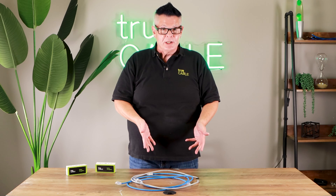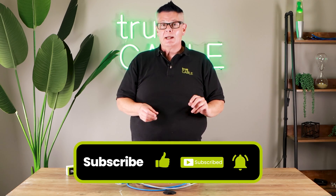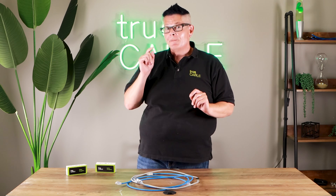That pretty well covers inline couplers. There's really not much to them. Use them judiciously, use them wisely, use them with factory pre-terminated patch cords. With that, have a great day — happy networking.